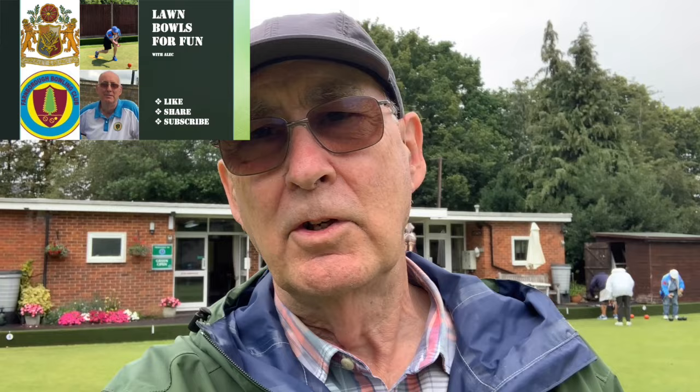Hi everybody and welcome back to my lawn bowls for fun channel. As you can see I'm at the bowling club today — it's a bit wet and windy, not ideal, but we're having a coaching session today because they've proven popular. Despite the weather we've still got nine people turned up for this next session, which Michael is running. In fact all these coaching sessions have been organized by Michael — he's good at doing this sort of thing.